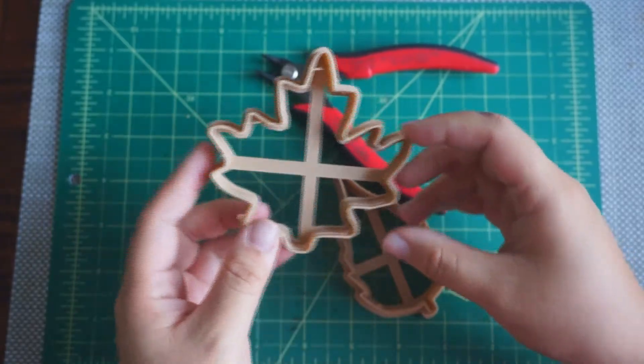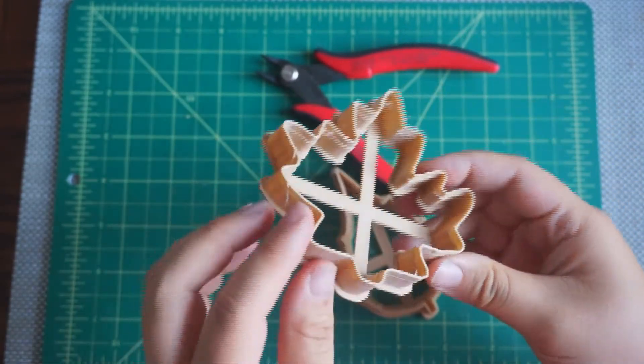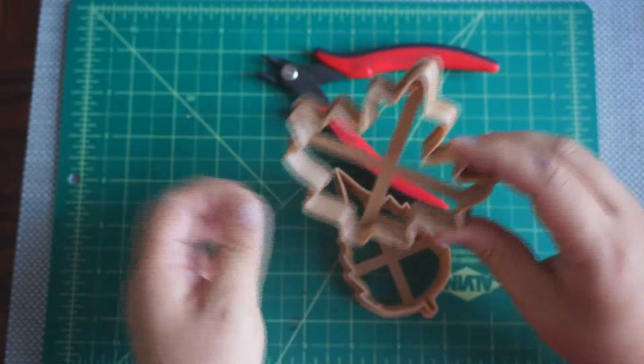We are going to be making sugar cookies, but first I'm going to have to clean up the 3D prints and wash them with soap and water before I use them with the dough. Here we have the cookie cutters and there's some stringing that we need to clean up because we obviously don't want to get that into our cookie.